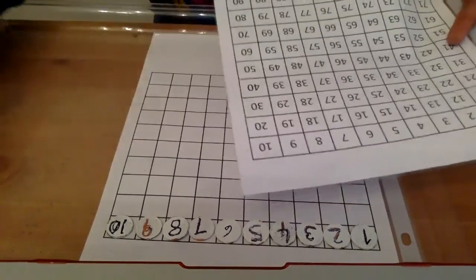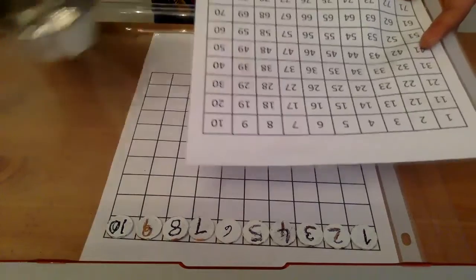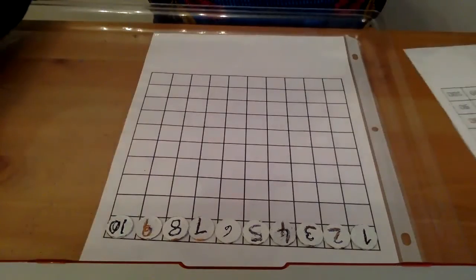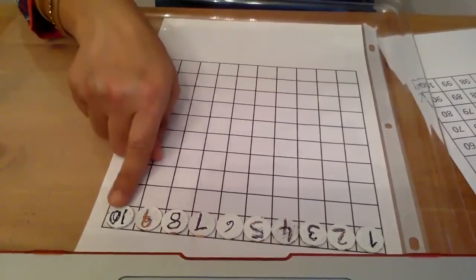To do the next set, you take the next box which has from 10 to 20, lay it out, match it, and put it down. The good thing about these pennies is they fit the grid the right way — each penny fits each grid square perfectly.